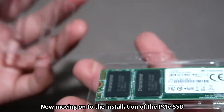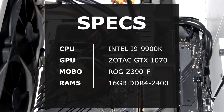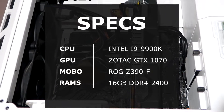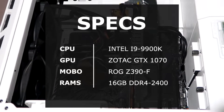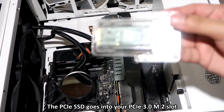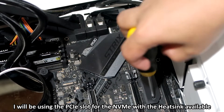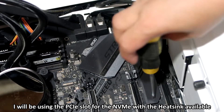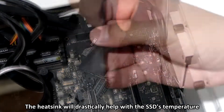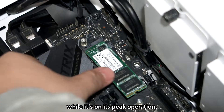Now moving on to the installation of the PCIe SSD. I'm using an ROG Z390F for my motherboard along with an i9-9900K CPU and a GTX 1070. The PCIe SSD goes into your PCIe 3.0 M.2 slot. I will be using the PCIe slot for the NVMe with a heatsink available. The heatsink will drastically help with the SSD's temperature while it's at peak operation.